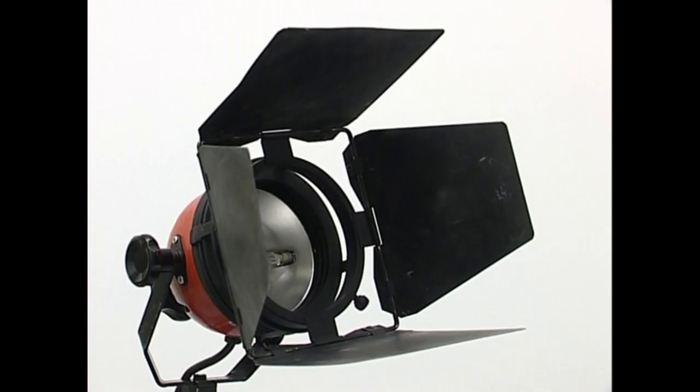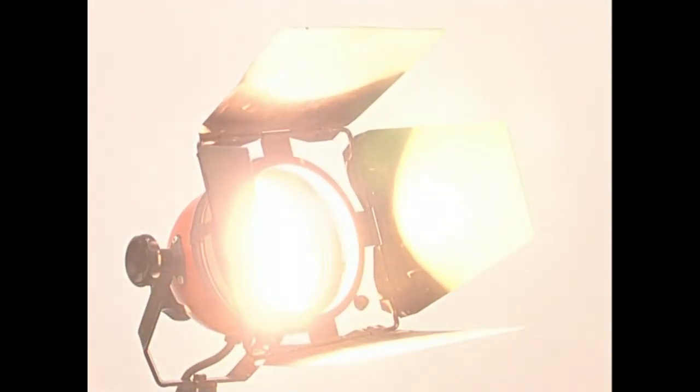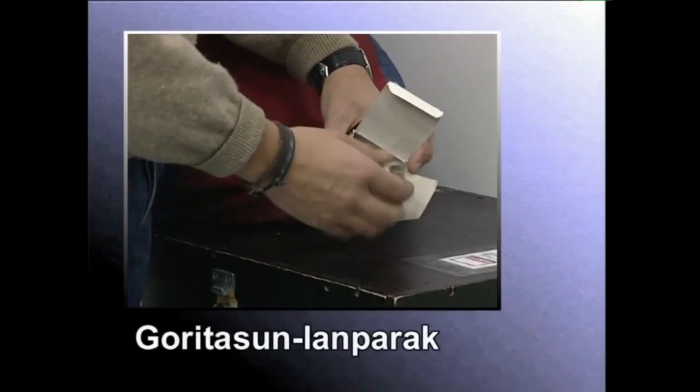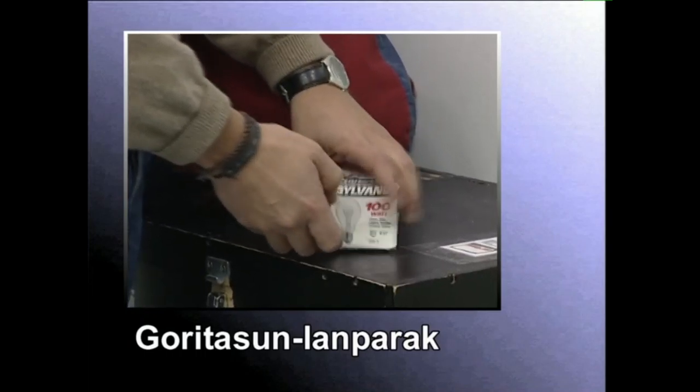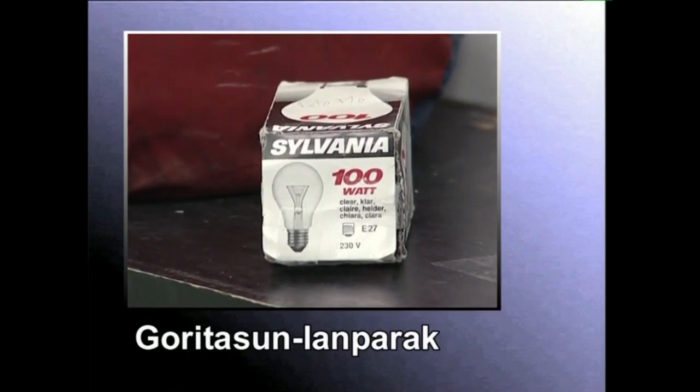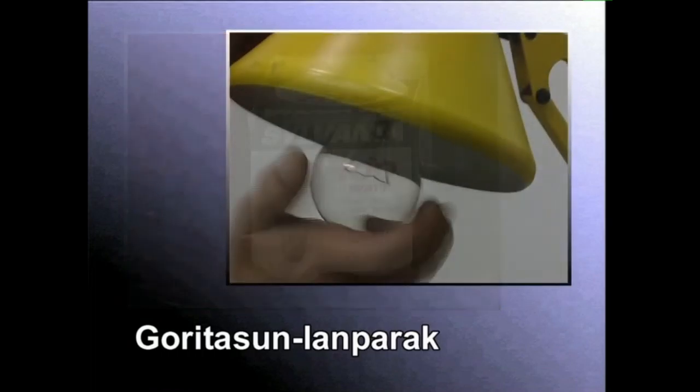Ikus ditzagun osagarri horien ezaugarriak zehaztasunez. Energia elektrikoa argi bihurtzen duen elementuari lanpara deitzen diogu. Etxean erabiltzen ditugun lanpara arrunt gehienak goritasun lanparak dira. Lanpara horien filamentua elektrizitatearen eraginez gori-gori jartzen denean ematen dute argia.